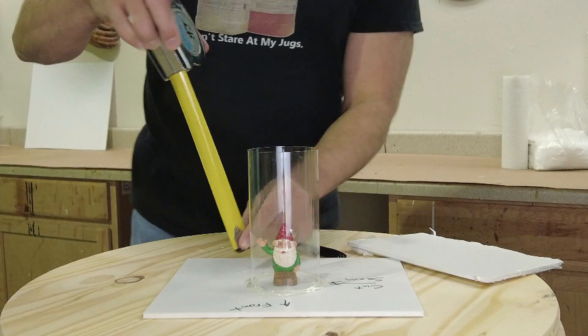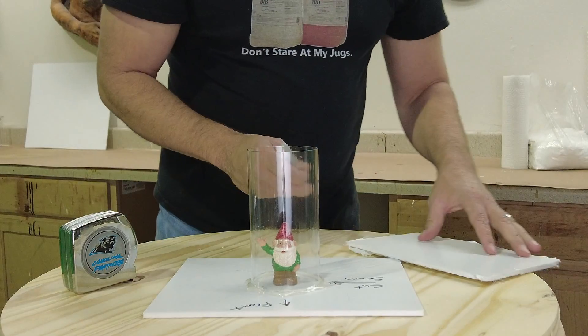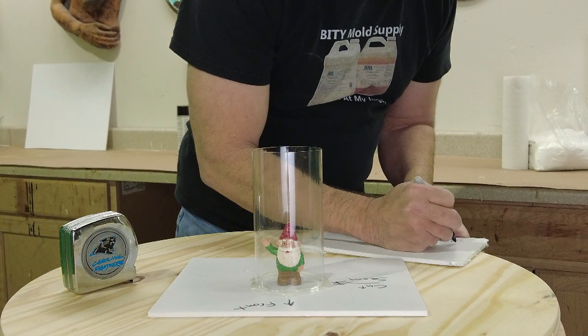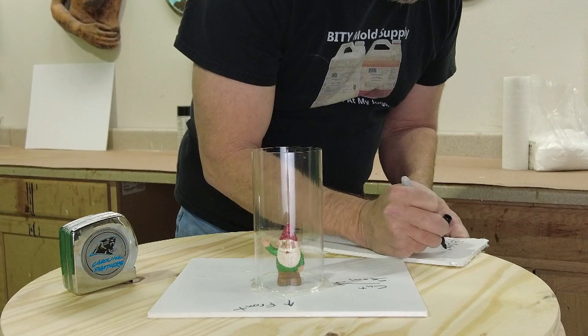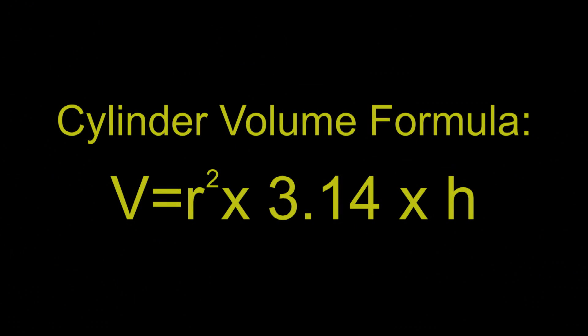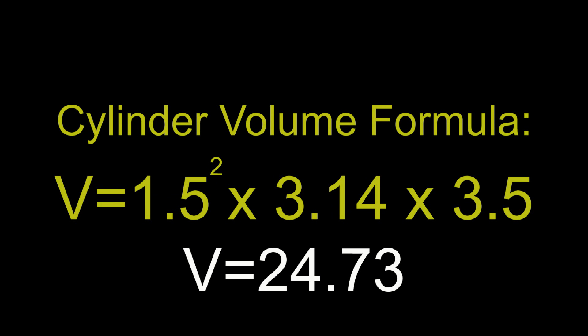Now we're ready to calculate the volume of our mold tube. This tube comes with the kit and filling it completely would use about every drop of silicone — about two pounds. Since we're not filling it all the way, we calculate volume in cubic inches. For a cylinder, the formula is: volume = radius² × π (3.14) × height. This is a three-inch tube, so that's 1.5² × 3.14 × 3.5 inches height — about a half inch over the top of the figurine.